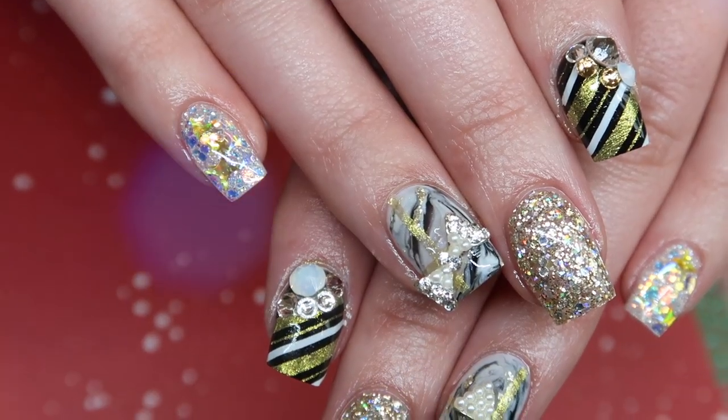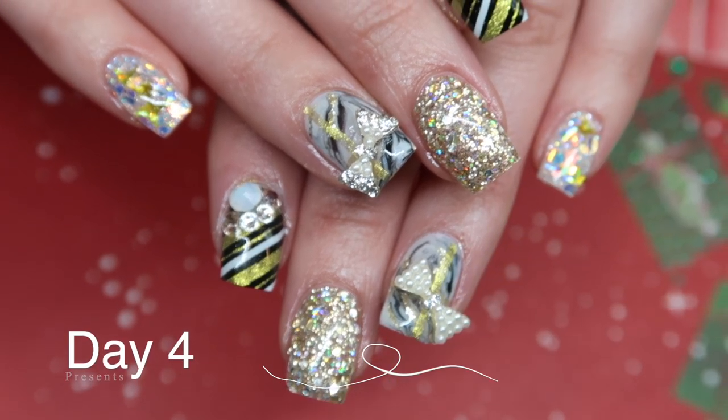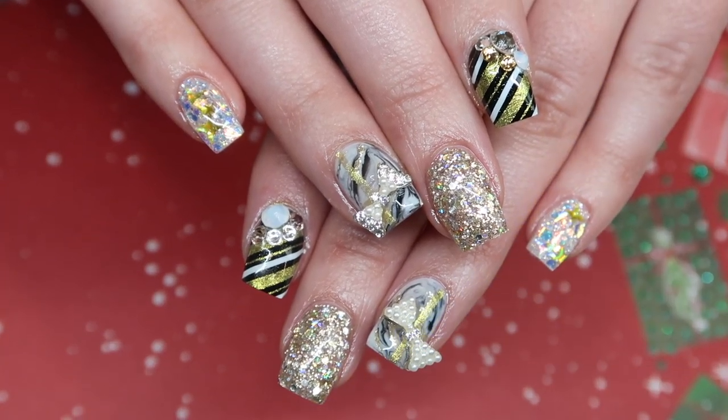Welcome to day four everyone. Day four was titled 'Presents,' so this could be presents, gift wrapping, or anything like that. I took this opportunity to do something that was a little bit non-traditional color-wise as well as some fun art elements. Let's get started.